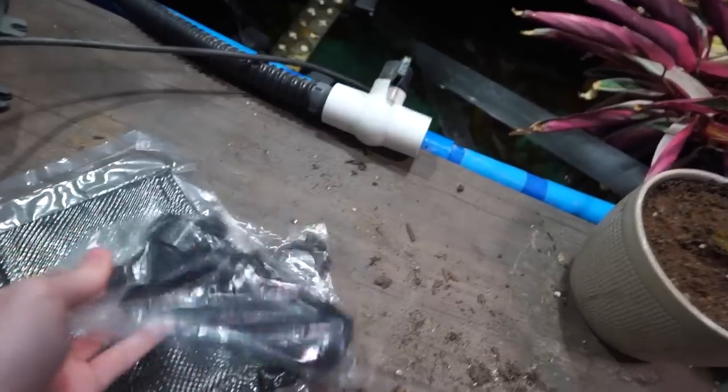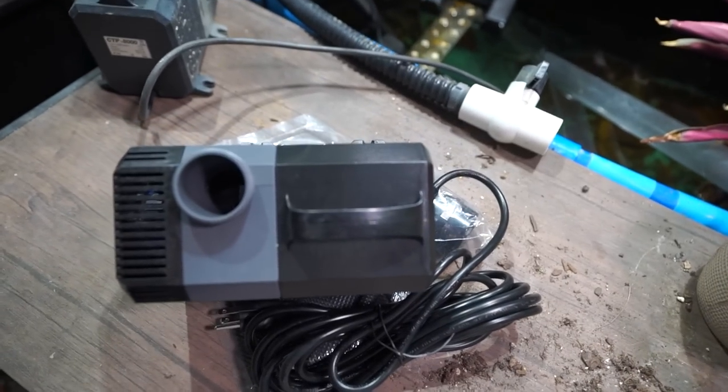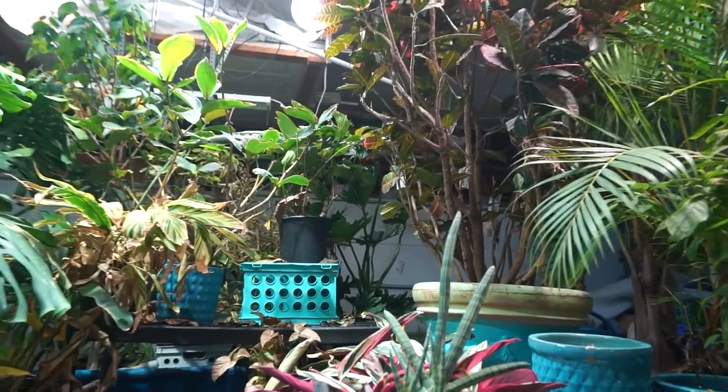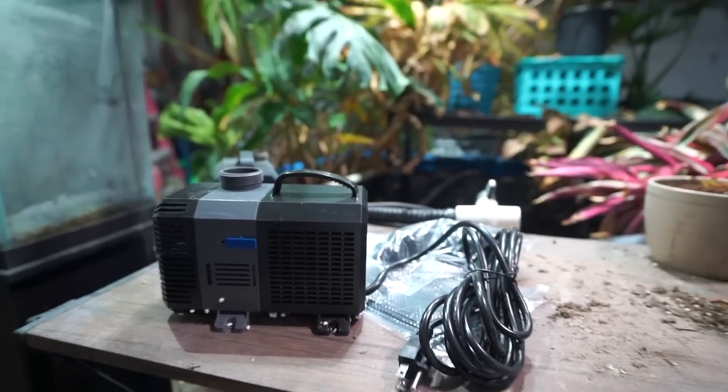Got the new pump in the mail — I have the fittings here. Hey, what's up garden friends, Jeff here! Hope you're doing well. Just doing the thing — got the new pump in the mail. If you know what I'm talking about, it's from last week's video.